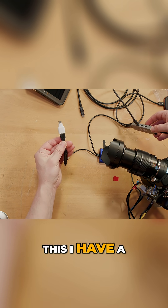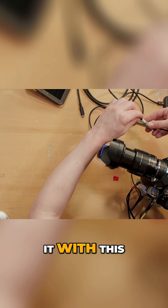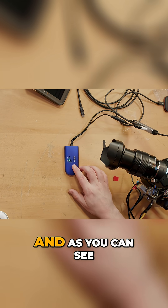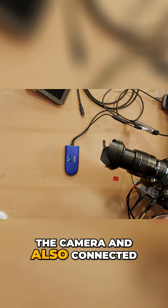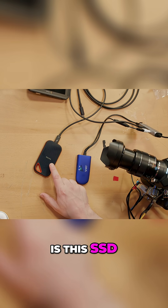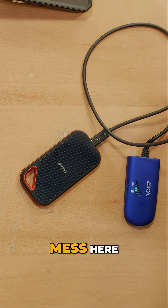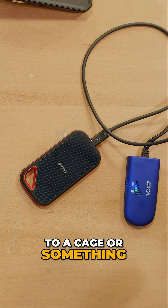On the end of this I have a USB Type-A to Type-C plugged just so I can interface it with this USB hub, and as you can see it's getting power from the camera, and also connected to the USB-C hub is this SSD. It looks quite a mess here, but you could rig this all onto a camera or attach it to a cage or something.